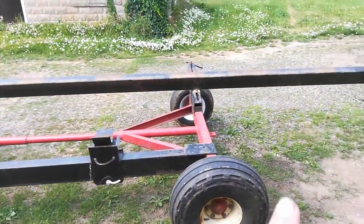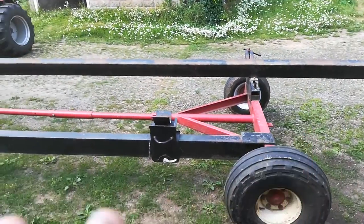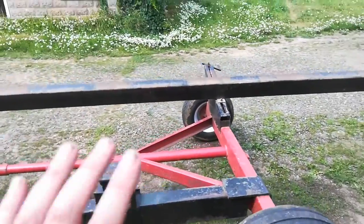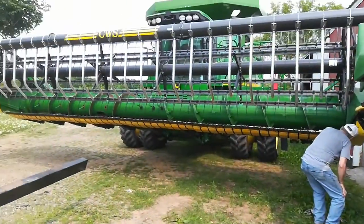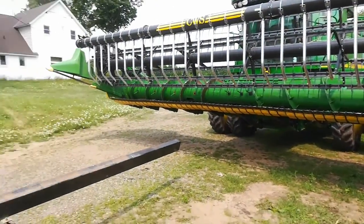But the big project — this is the bean header cart that you pull in with the combine, and it nestles in here so you can pull it down the highway, because being 27 odd feet wide you can't go down the highway.